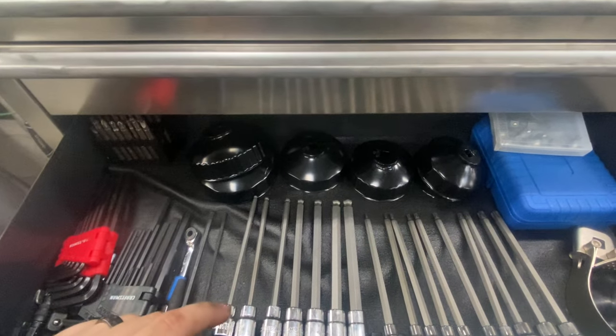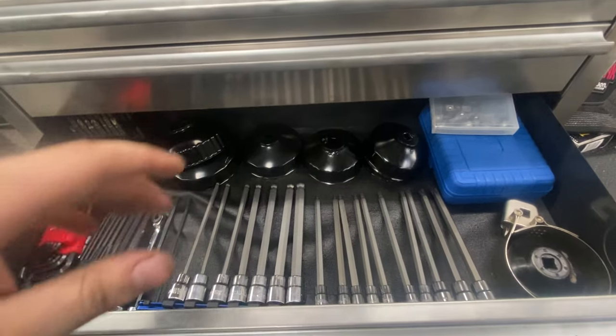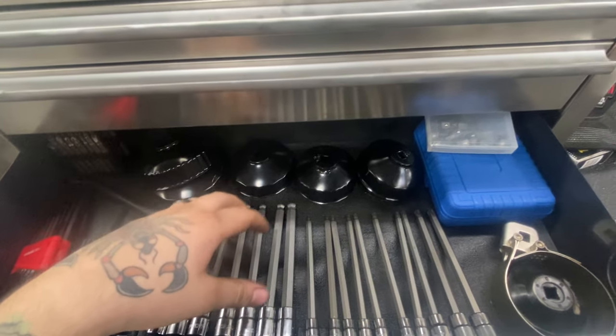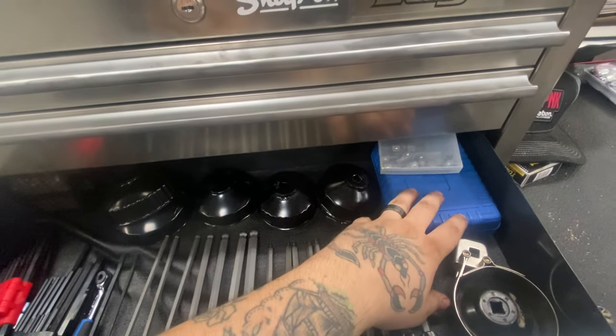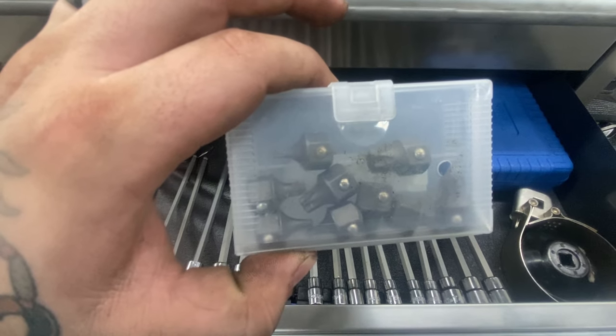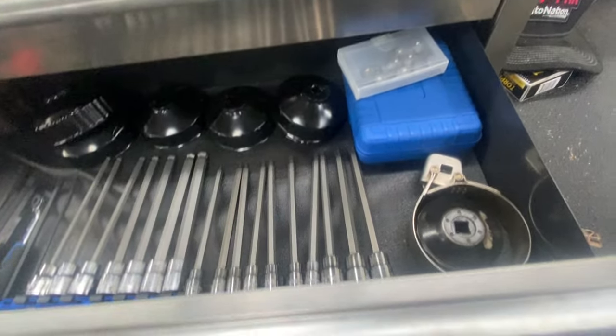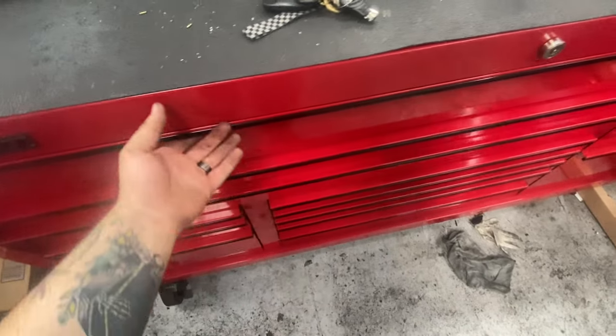Oil filter sockets — the cheap Harbor Freight ones don't work very well, would not buy again. Some ball-end hex, long torx. These are more long hex, and these are low profile torx bits that snap into a 12mm wrench from VIM.